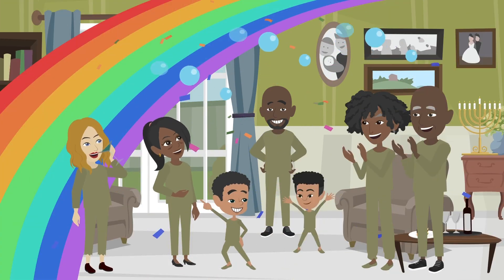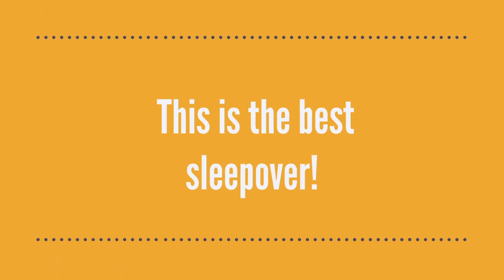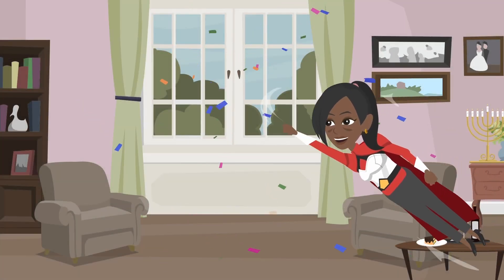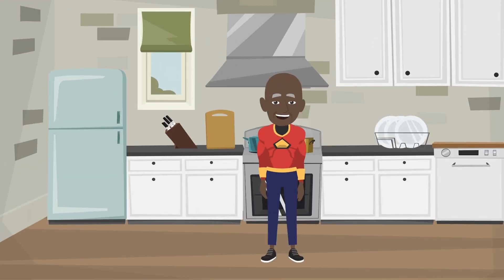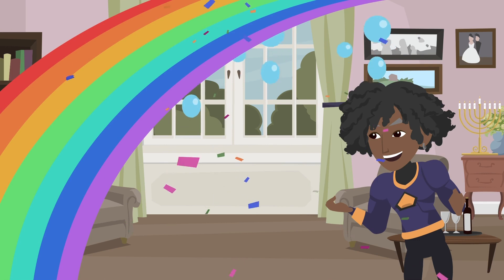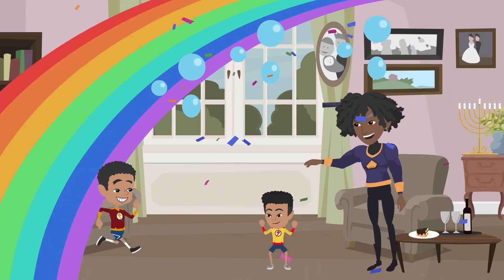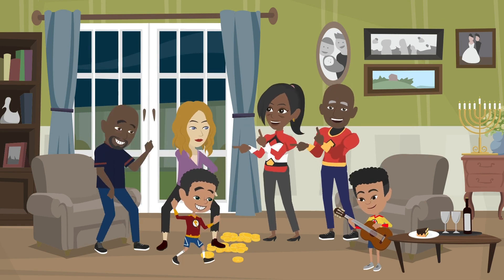Everyone has matching pajamas and socks on. Happiness is on everyone's face. This is the best sleepover. What do you like to do during sleepovers? How do you celebrate these special events? Super Grandpa XZ likes using his super long arms to make perfect snacks. Super Cousin XZ likes using his super special eyes to create unique party decorations. Super XZ likes using his super speed to make sure toys are not missing. Super Baby Brother XZ likes to make sure everyone is grooving with him to the beats and tunes.